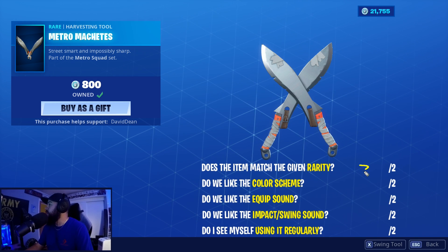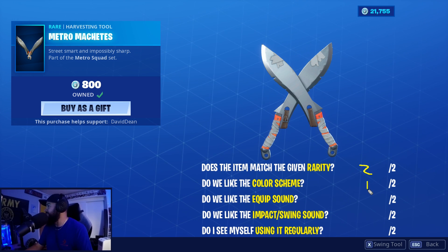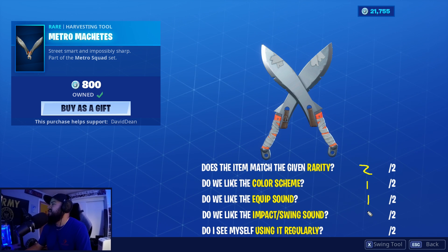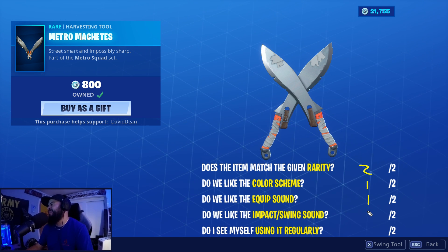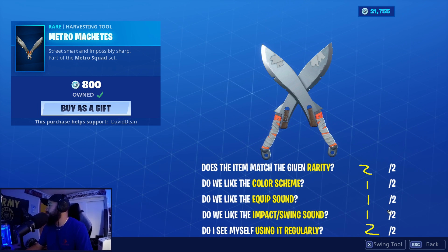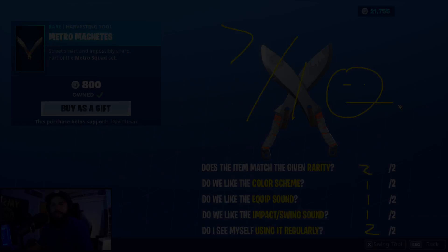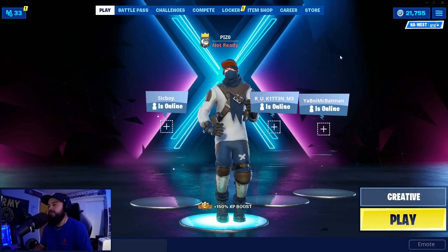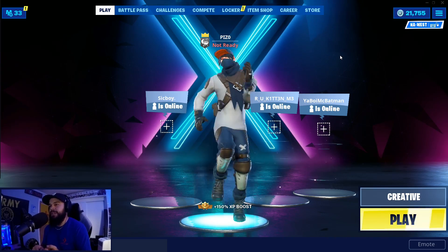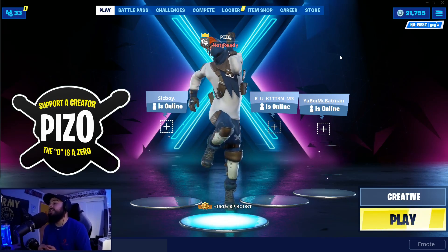Metro Machetes — do they match the Gamer rarity? Yes. Color scheme — they look like machetes, I'm not crazy about it, one out of two there. Equip sound and swing sound — impact is great, swing sound is okay, one out of two. Will I use them? I think I would. Two, four, six, seven out of ten for the Metro Machetes. Liking the video is always appreciated, subscribing is free. Tomorrow I'm going to do outfits that go well with the machetes for a morning video, so be on the lookout — and we'll see you on the live stream.